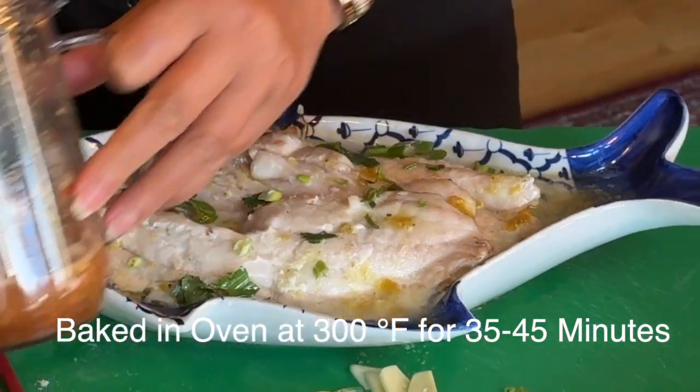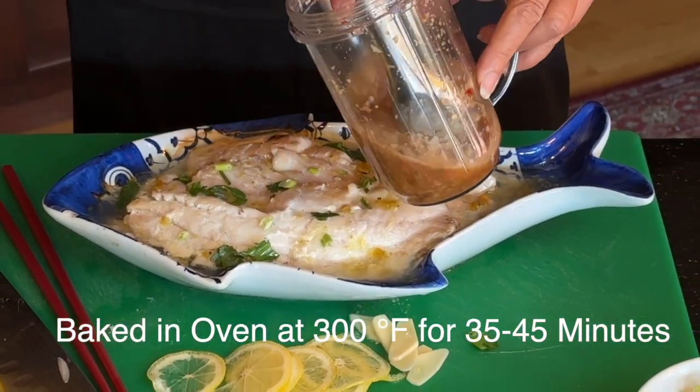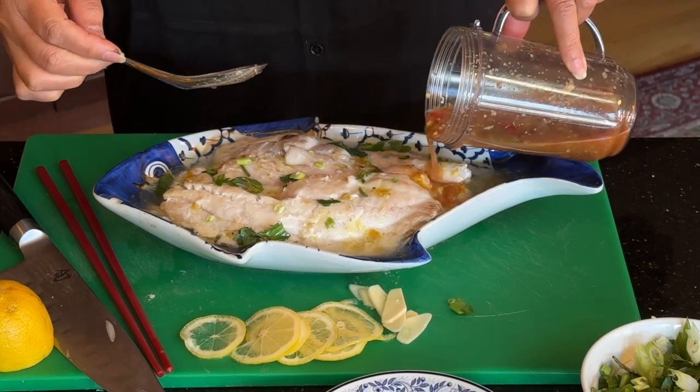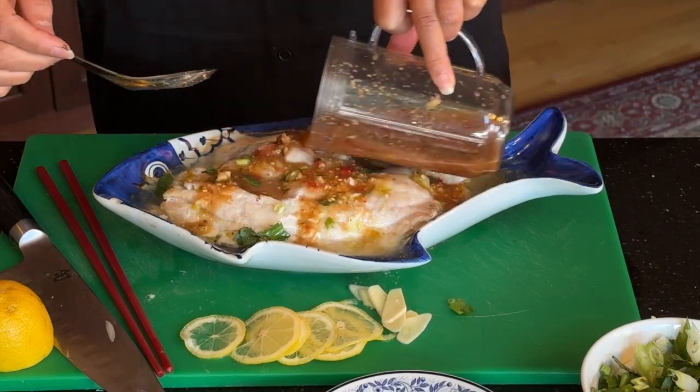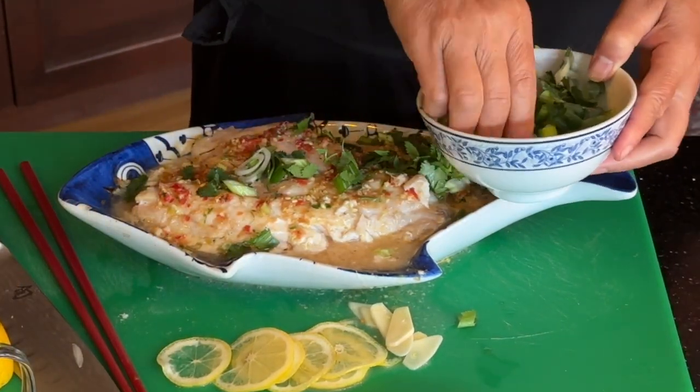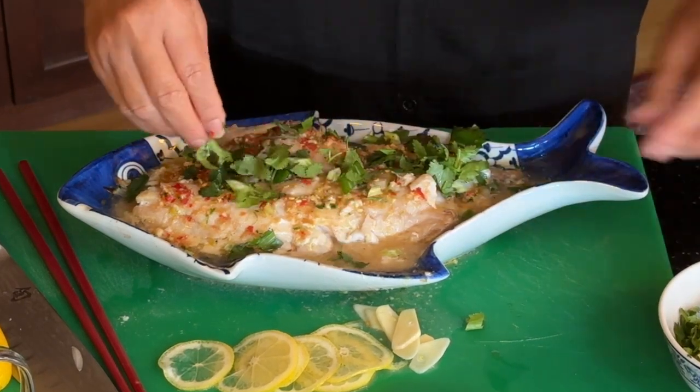Here's our fish. I have been steaming it in the oven for 45 minutes. Now I'm going to put the spicy lemon sauce on it. I'm garnishing with cilantro, green onions, sliced lemon, and sliced fresh garlic.